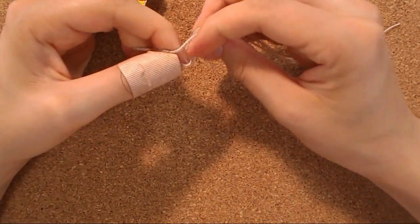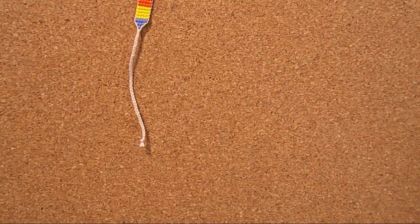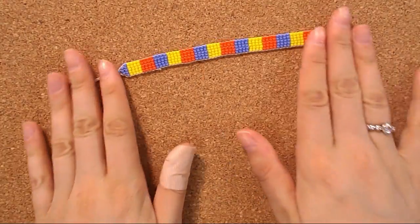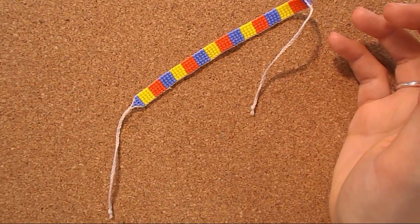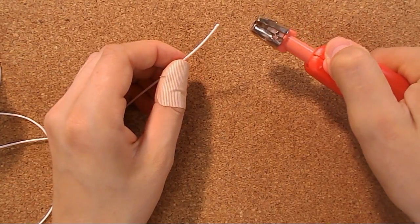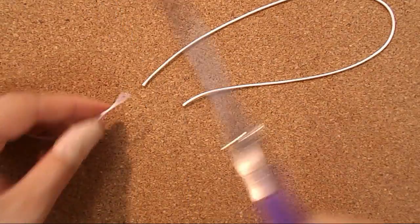In the end, you just secure the braid with a simple regular knot and cut the rest of the thread. Now I have my two ends with braids and I want to make this really cool macramé ending. So I need some kind of thread or rope — I'm lazy so I will use this material that I can just melt with fire. I cut just a piece of it, about 30 to 40 centimeters.